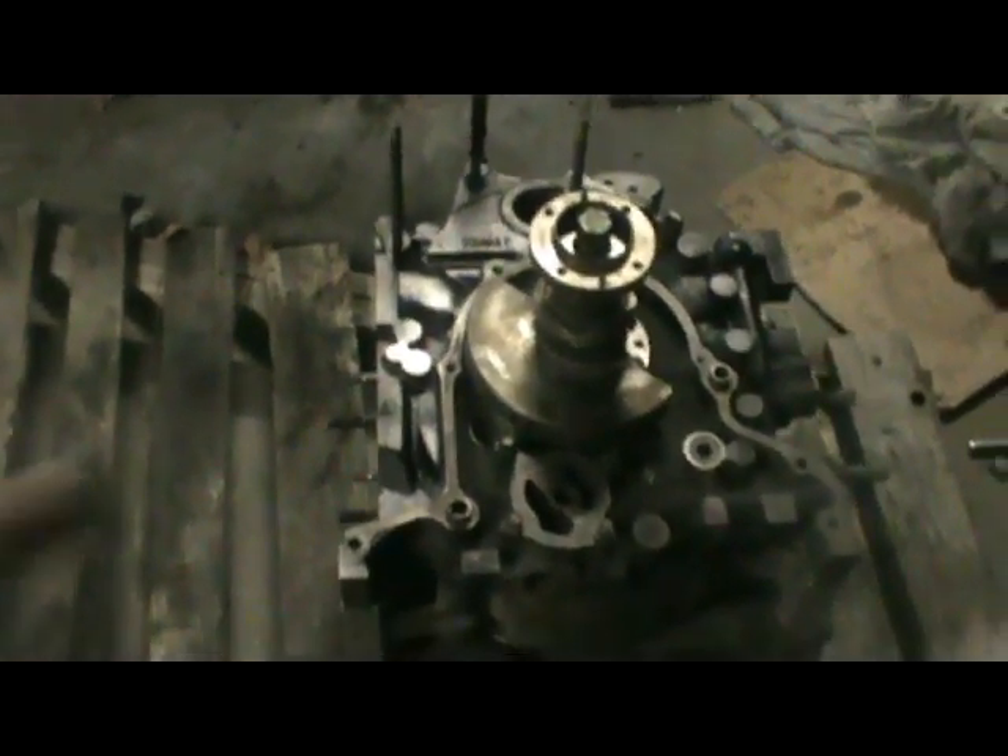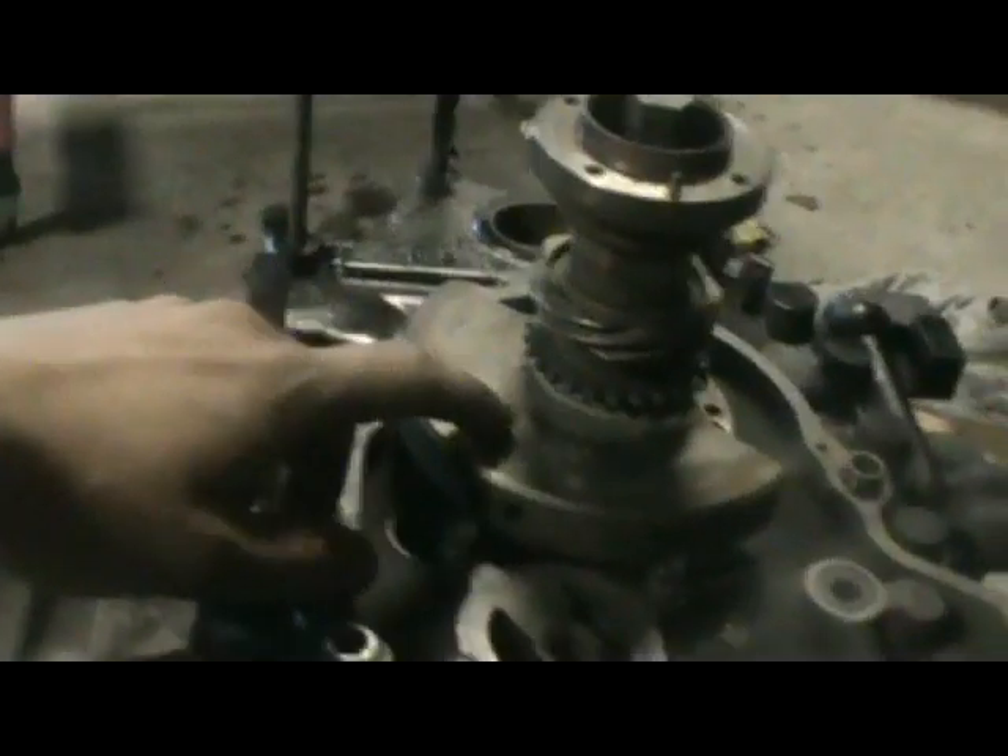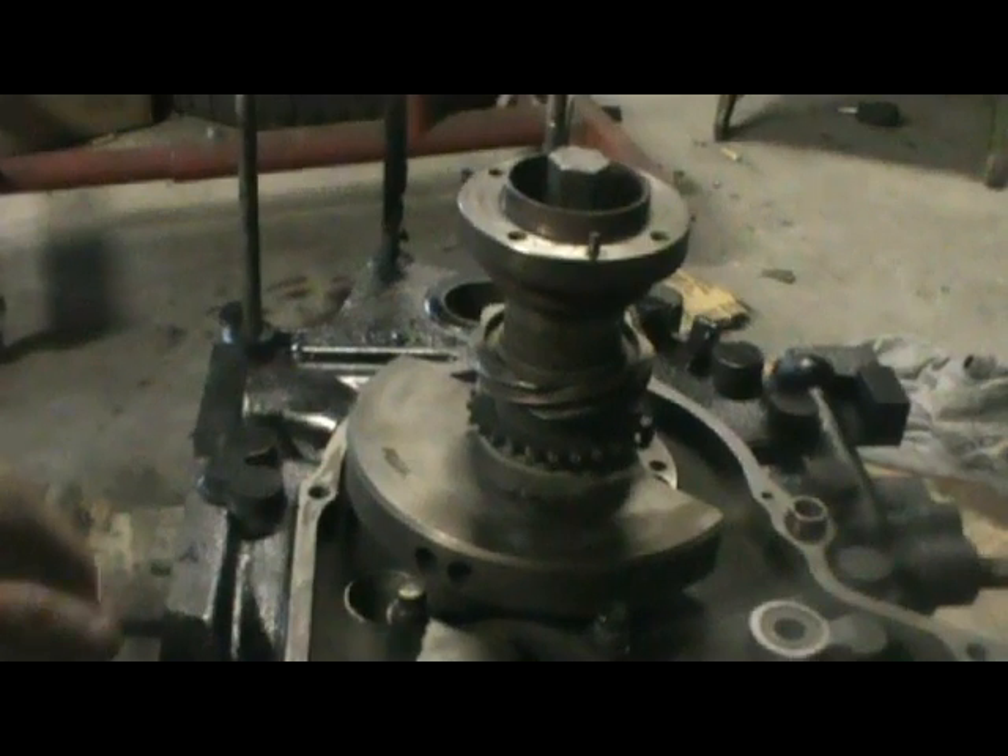Anyways, I'm going to be setting the end play for the eccentric shaft today. I just assembled this the other day just to check to make sure it makes compression, so it works good. I'm going to take this apart and do an actual mock-up with the new bearings — I just used the old needle bearings before.